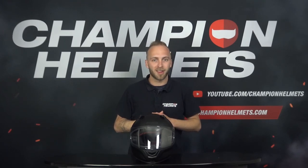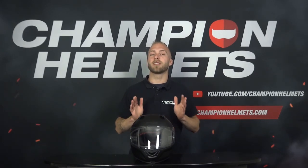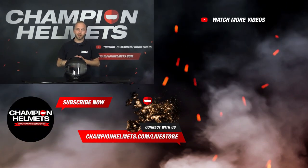Do you want the best full face helmets and more information? Or do you think the Nolan N66 is something for you? Then be sure to take a look at our webshop at www.championhelmets.com, where we offer the lowest price guarantee and discount bundles. If you have any questions or feedback, please let us know. Thank you for watching — my name is Simon for Champion Helmets, and hopefully until next time.